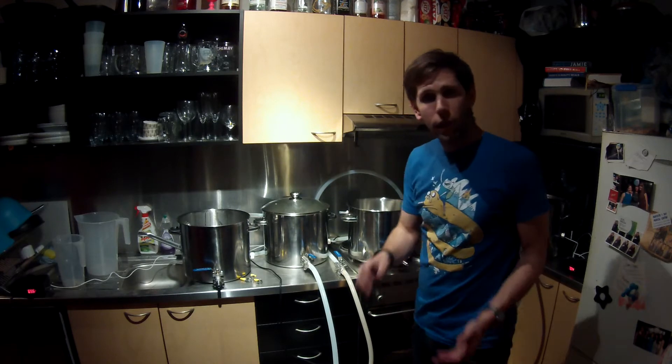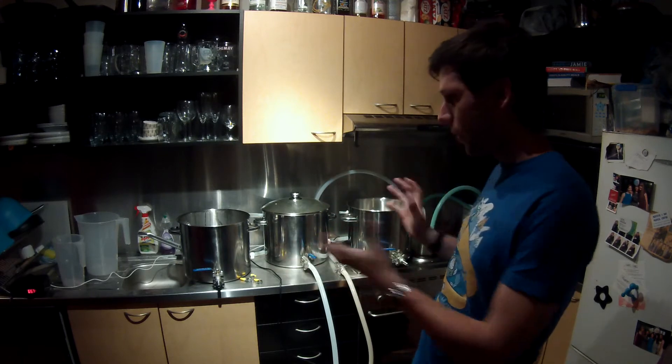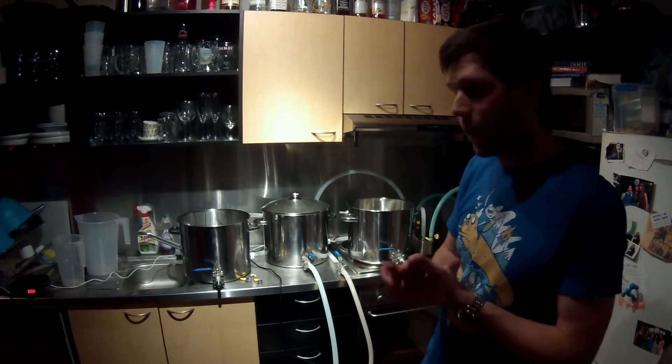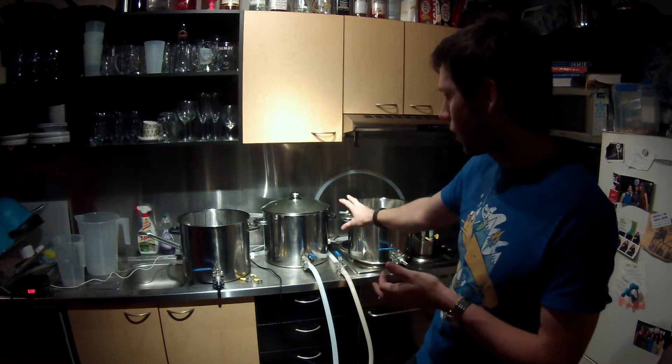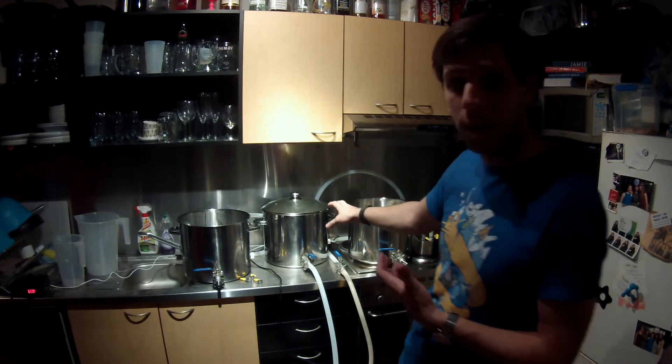I'm going to get my strike temperature back up again after all the juggling I've been doing. I'm at 65 now and I'm going to get it back up to 71. Because it's already in the pot I don't need to account for any drop in temperature from transferring it.